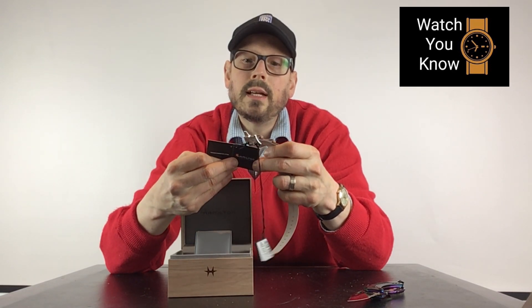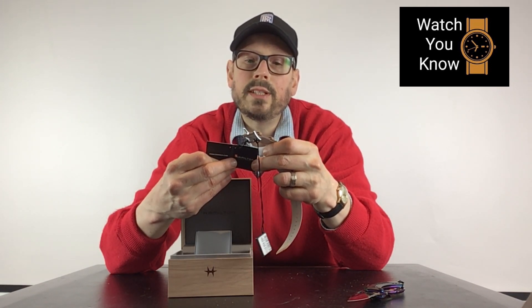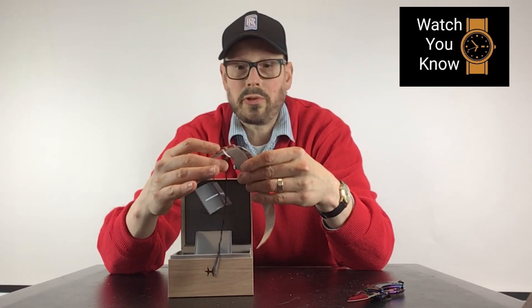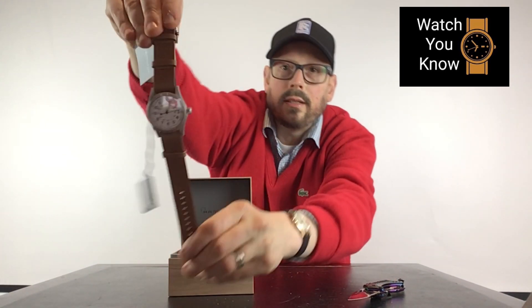The tag reads: this Hamilton leather strap is made from natural materials. The leather has been tanned but has not been treated, pigmented, and finished in the same way as some other leather straps — which gives it that vintage look.